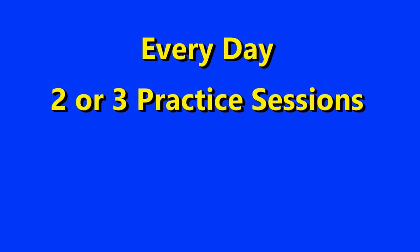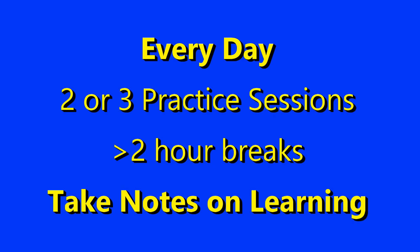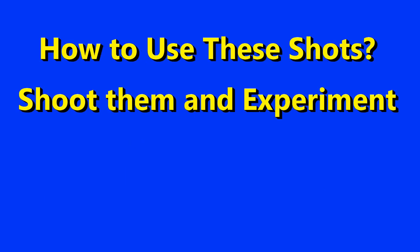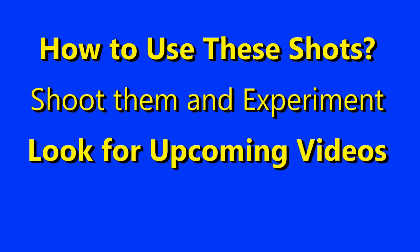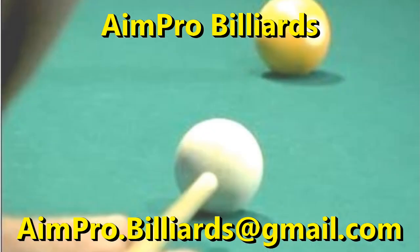Frequent practice with breaks really helped my learning. I did two and even three practice sessions per day with at least a few hours between sessions. I also took notes during breaks about what I learned. Look for my next videos covering variations on stance, grip, vision, and stroke. AimRight will help you easily and accurately set up the various shots covered here for whatever size table you play on. Practice with focus and intensity. Good shooting.